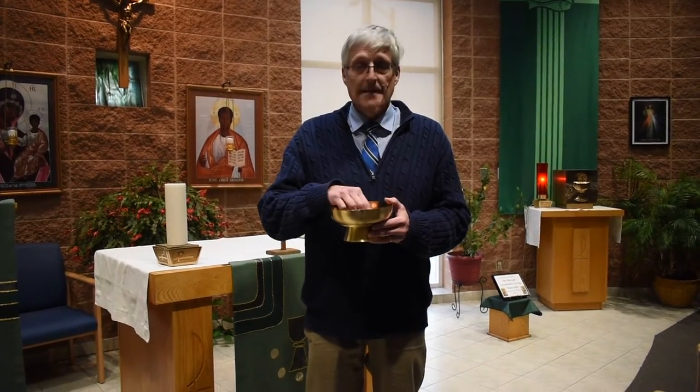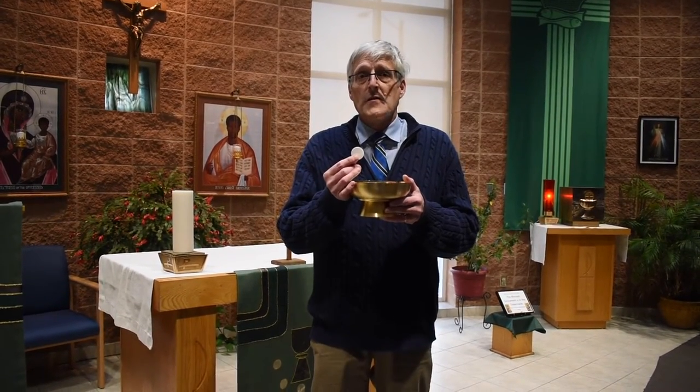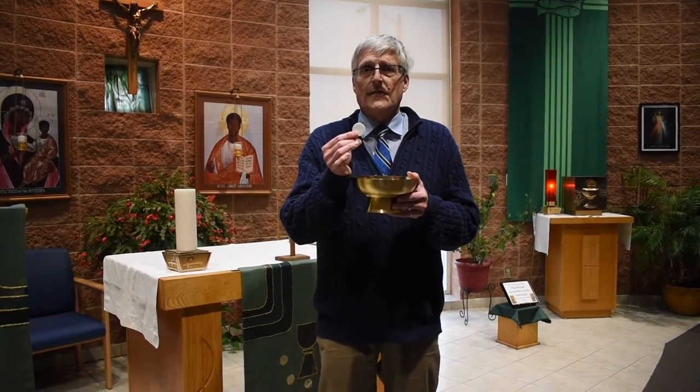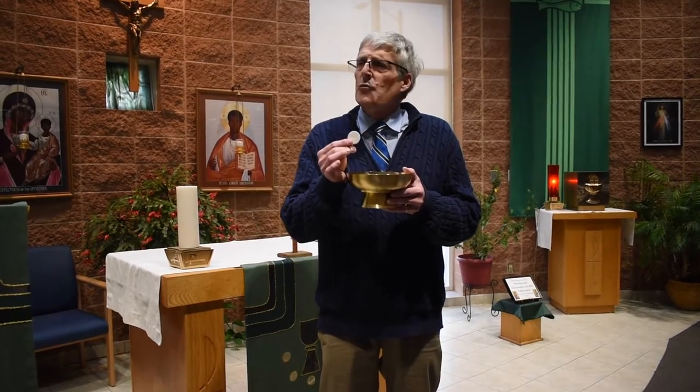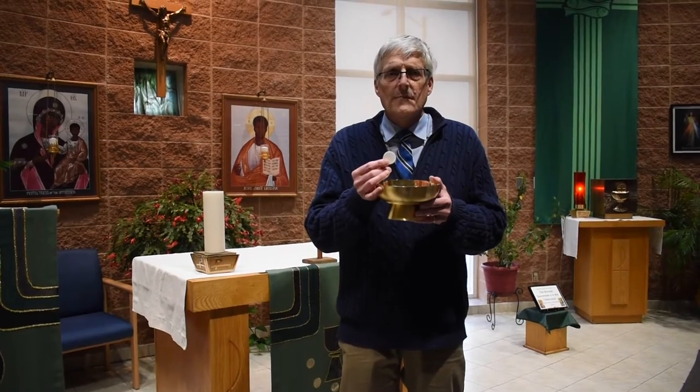One of the most important parts of the Mass is Holy Communion. Only Catholic students are welcome to receive Holy Communion. We believe that the bread, after it's been blessed by the priest during the Eucharistic prayer, is the body of Christ — the Blessed Sacrament. Only practicing Catholics are invited to receive Holy Communion.